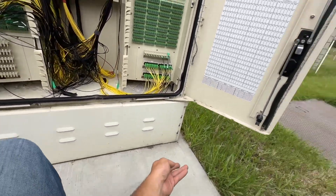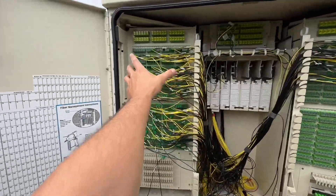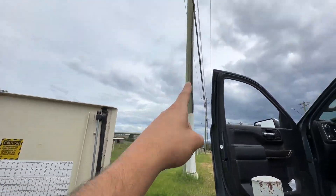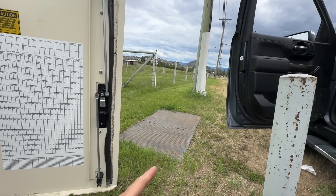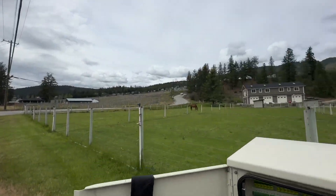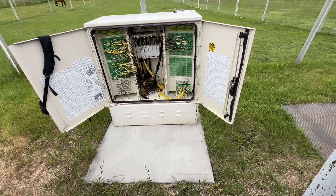Those cables pop out the bottom of this cabinet and run into this vault. And then from this vault, you're going to have your distribution cables going out, because that's what these two sides are — one side's distribution, other side distribution. And that'll connect to the cables that are coming from aerial, coming down the pole, into this vault as well, and you splice them together. That's now connecting these ports with those cables that are heading out and heading up the hill and all around the area. So that's how you build your distribution, as we've done in the most recent videos on this network.